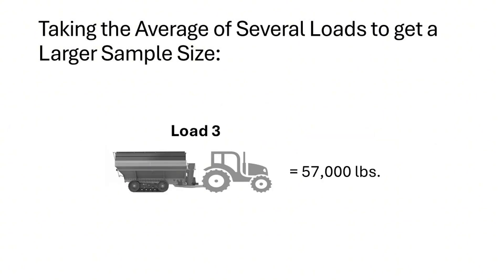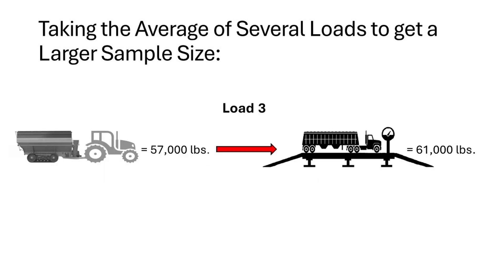Our third load in our sample displayed that there was 57,000 pounds within our grain cart. The third load was unloaded into the grain truck and brought to a certified scale. That load weighed 61,000 pounds.